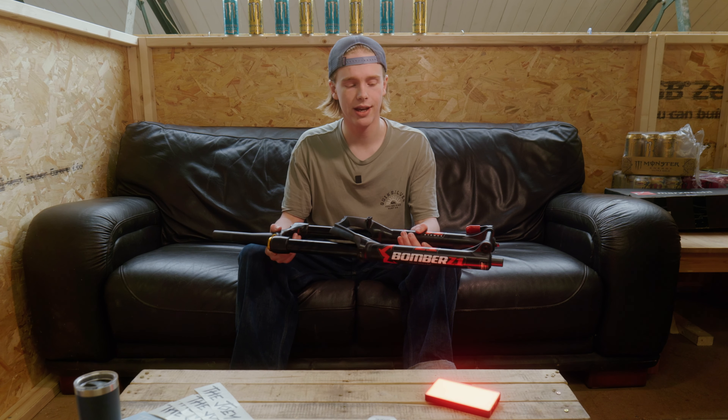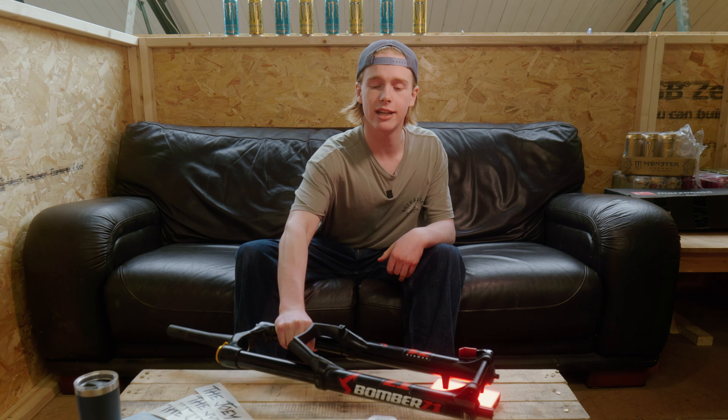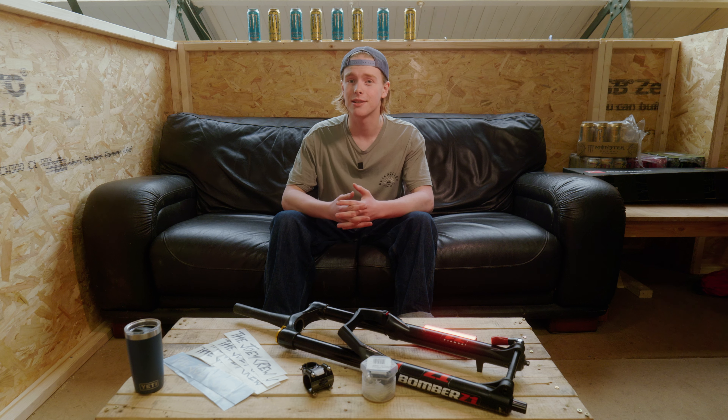They've got the firm coil in there — a bit too much for my weight, but it means we can do some heavy hits with it. Just a disclaimer: I'd like to say fuck you to all the bike mechanics out there telling me all this is wrong. I don't care. It's my bike and I'm going to be building it my way, which if it works, will be a miracle.